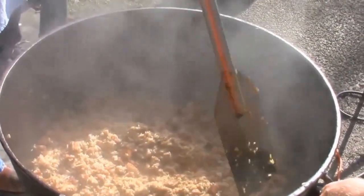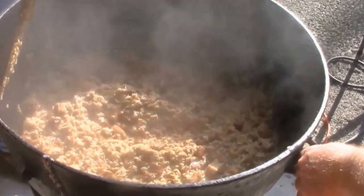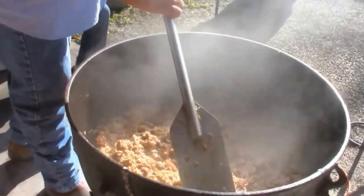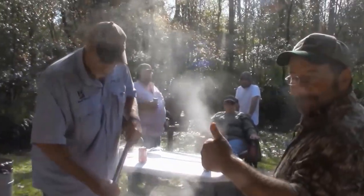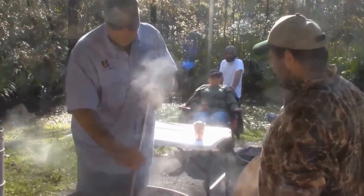Fifteen gallons of jambalaya. Man, that looks awesome. I need to get the cooks up here. Hey, you two cooks, look at them working that pot. Apple spice cake.